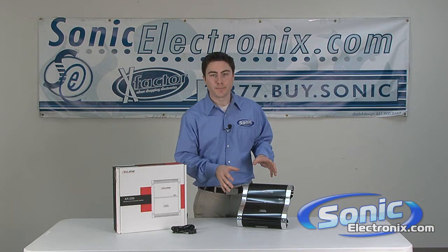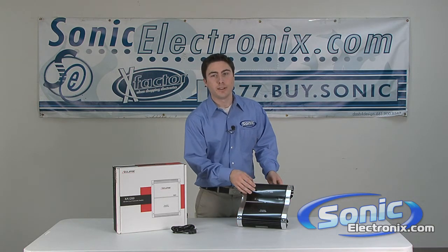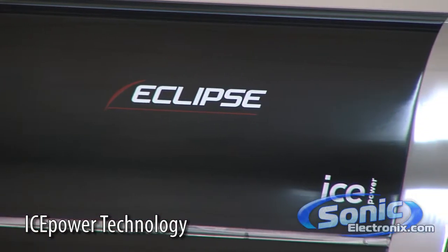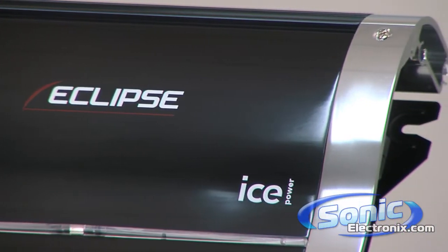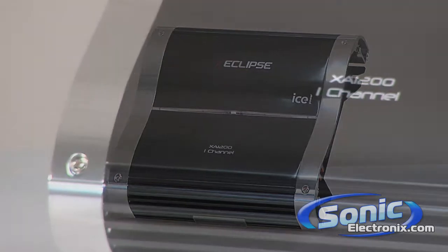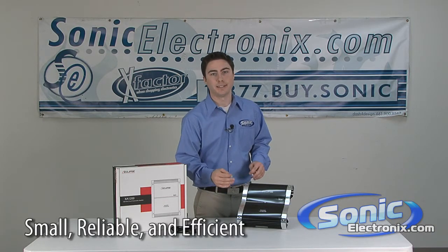So this is the XA-1200. They utilize a lot of technology within this, one of those being the ICE power. Now what the ICE power technology does, it allows for the amplifier to produce superior audio quality while keeping it in a smaller compact case, as well as reducing the energy demand and still allowing the amplifier to be reliable and stable.